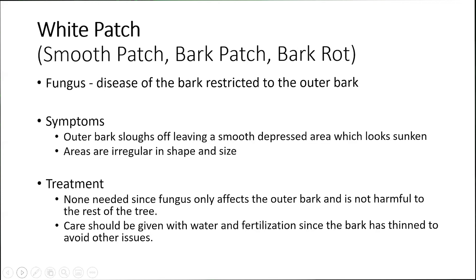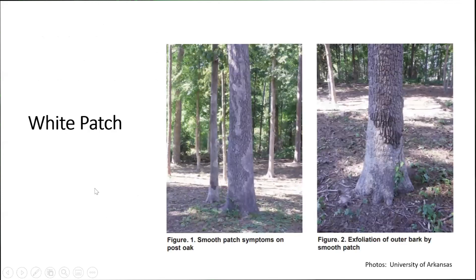What does white patch actually look like? It almost looks like a whitening of the actual bark. You can see how it's irregular in shape depending upon where it is on the tree — this tree in the background as well, and the tree on the right. This one looks like it's only at the base; this one looks like it's at the base but also moving up. It also has a tendency to move vertically up and down the tree rather than going around the tree.